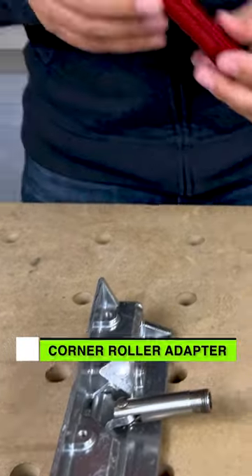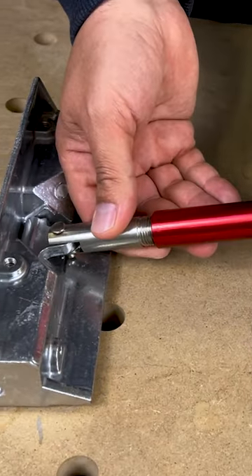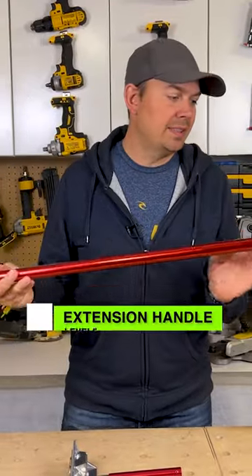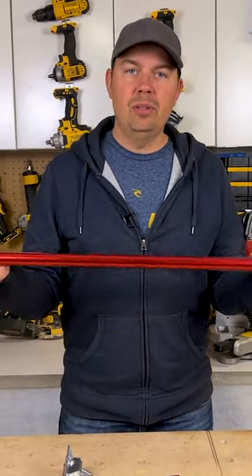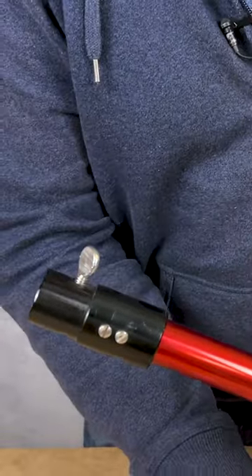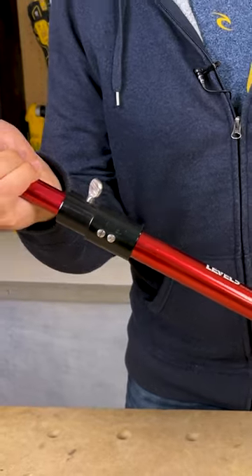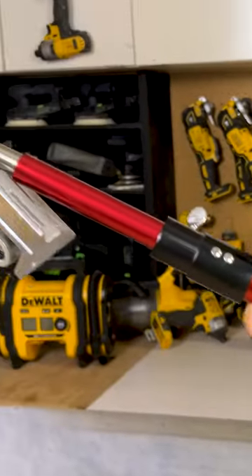You get this little adapter which threads on — this is from Level 5 as well. So we thread this on here; this is Level 5's extension pole. Really handy, very easy to use, super light, very quick and easy to attach just with this screw. Just slide this in here, lock it down, and you're ready to start doing your corners.